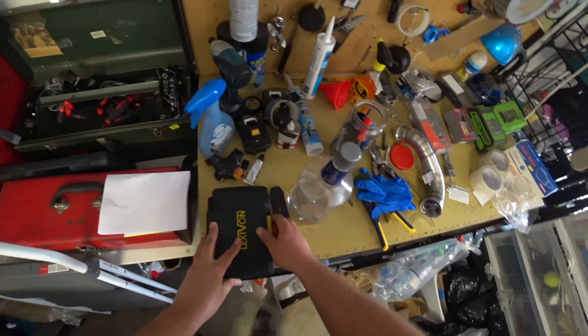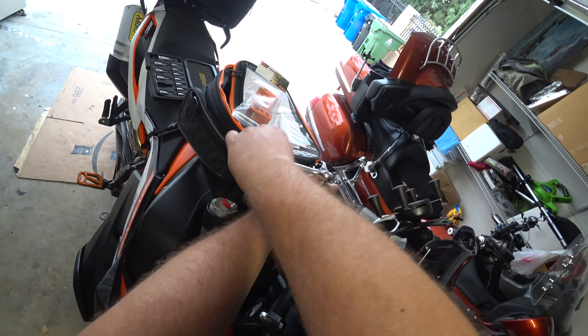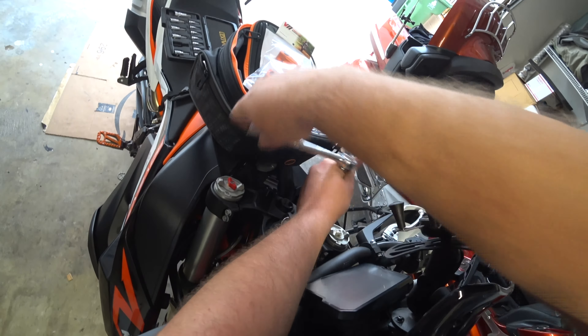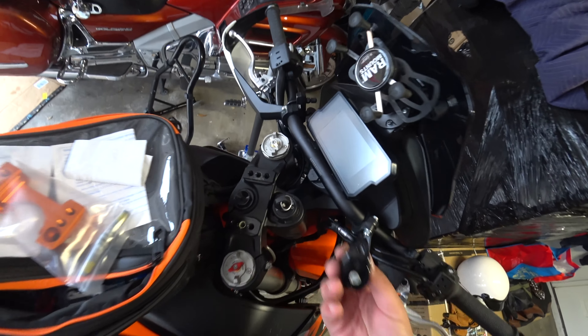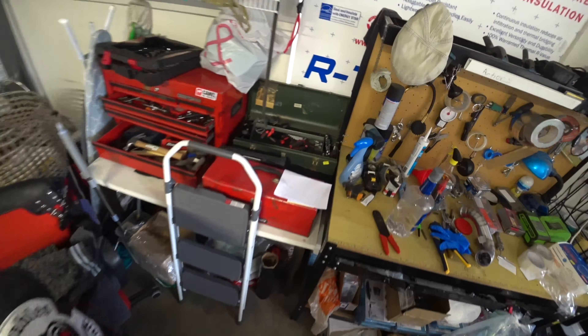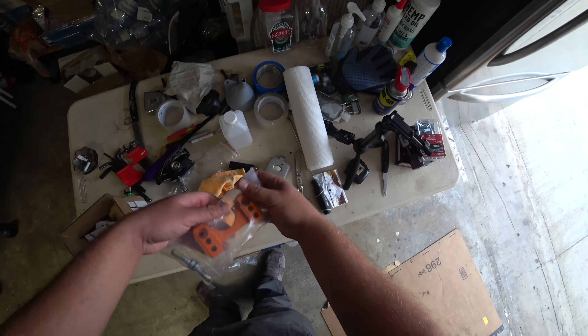Now we gotta take off those and replace it with that. Those are on there really good, as they should be, because that thing is holding your steering wheel on, so those better be on good. They have some really, really good Loctite on there — some kind of factory Loctite. Looks like this new one comes with that same type of Loctite, that's good.